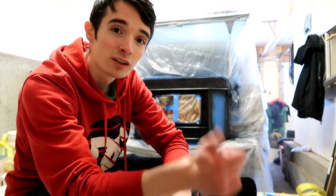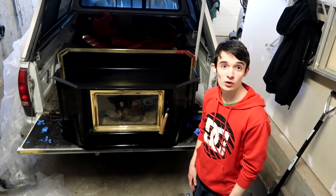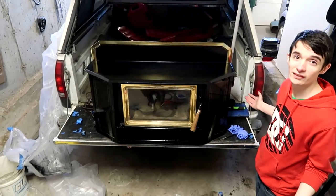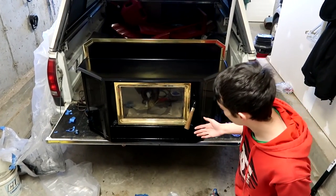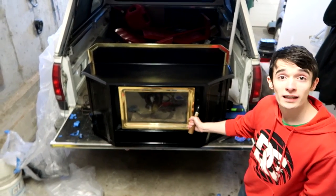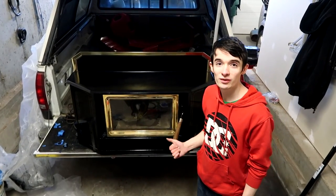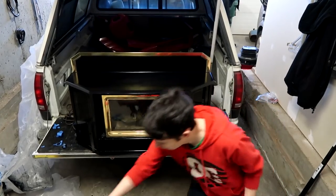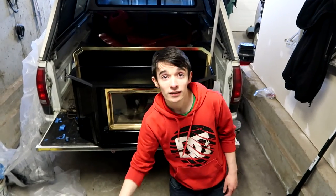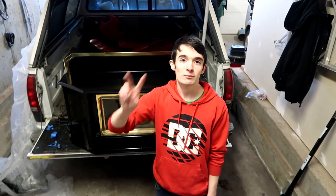Alright guys, so I just finished the stove. I pulled off some masking and here it is. It's not perfect but it's definitely a lot better than it was before. I dig the gold with the black — it's looking sweet. Thanks for watching, have a good day. This is how you do a quick paint job on a wood stove with Rust-Oleum high heat paint. Catch you next time guys — if you like this video hit the like button and don't forget to subscribe. Peace.